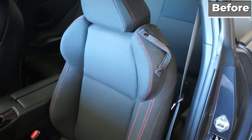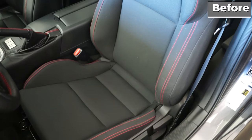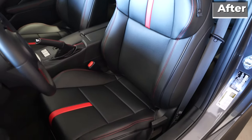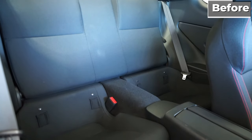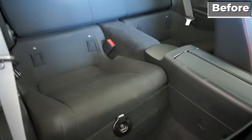Installing the covers took a little over an hour. Unfortunately no instructions are included, so we had to figure it out by watching other YouTube videos. However, it's relatively simple and you can install the front seat covers without removing the seats. For the back you need to remove the bottom cushions, which is just a matter of removing the 10 millimeter bolt at the bottom and pulling them out.